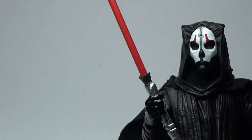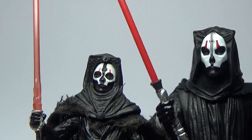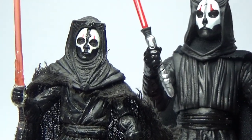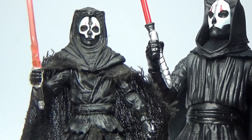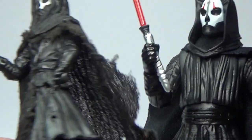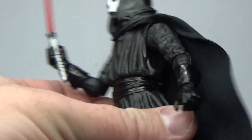I'll compare him quickly to his three and three quarter inch counterpart. This came in the Sith Legacy Battle Pack back in '07 or '08 — around that time anyway. Really cool figure. The main difference is the aesthetic: this guy's cape is sort of ripped and torn and shredded, whereas the Black Series one is still quite nice and clean.